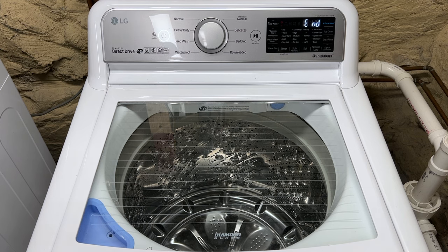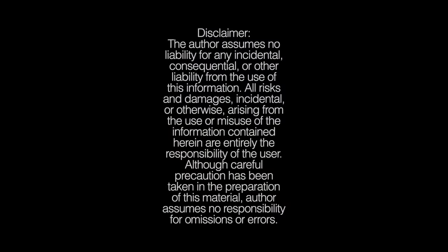Sounds like a problem with the drain pump. Did you hit that subscribe button? Turn on the notifications bell?